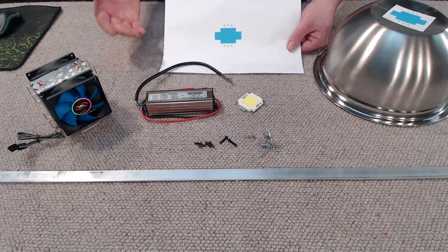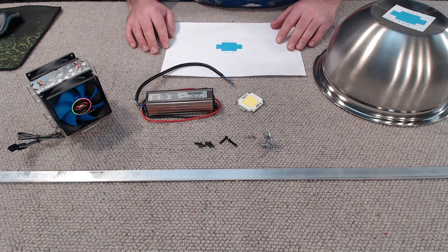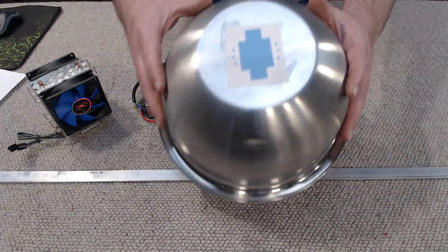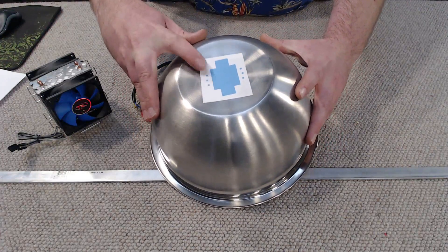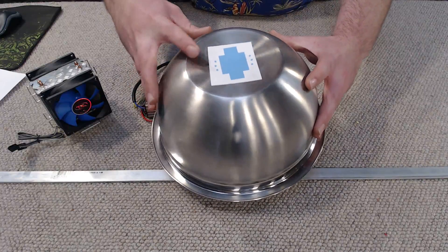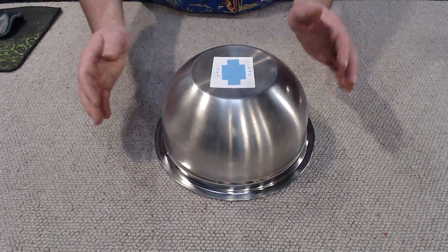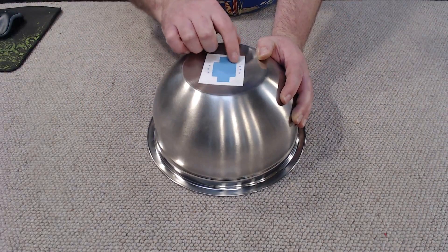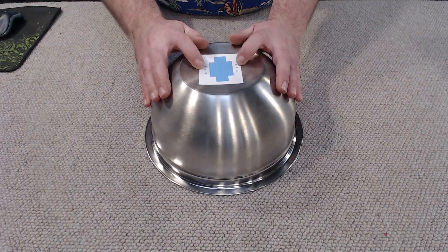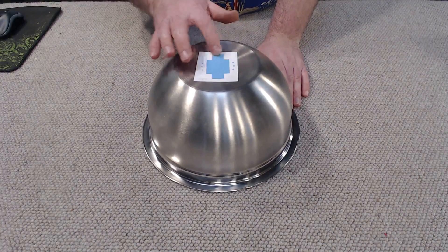You're going to want to print out this cutting template. Make sure when you print it out you're not setting it to under-scale or over-scale, otherwise all the dimensions will be screwed up. After we've cut that out — you can see I've already done it here — we're going to use a bit of paper glue and stick it to the top of our bowl or reflector. I've used a ruler to roughly center it. Our first job is cutting out the template — we've got six holes that need to be drilled with a 3.5mm drill bit.